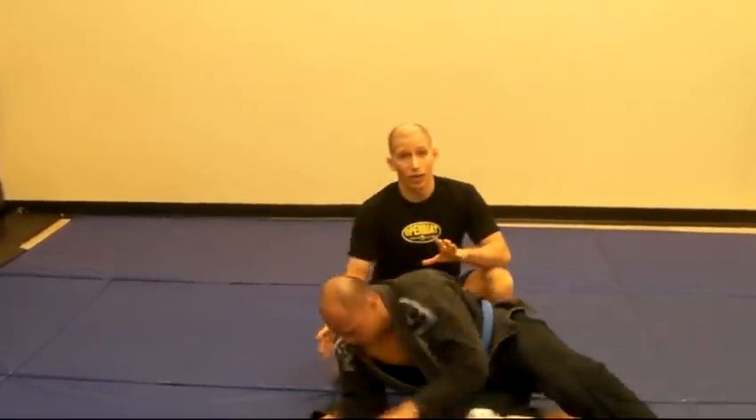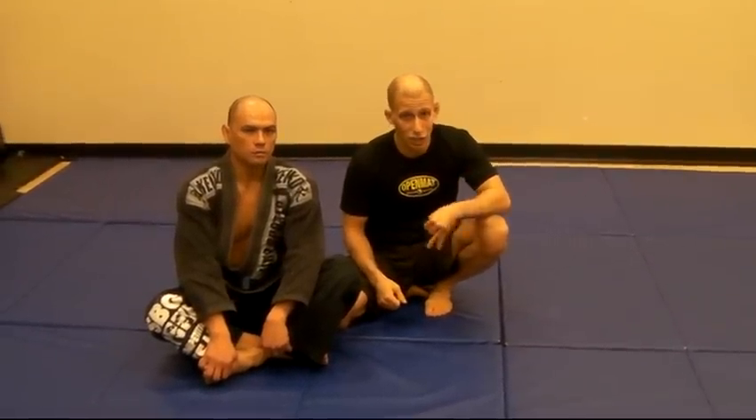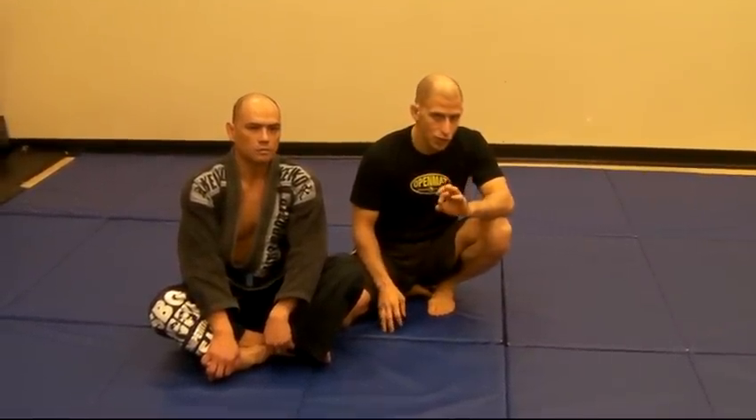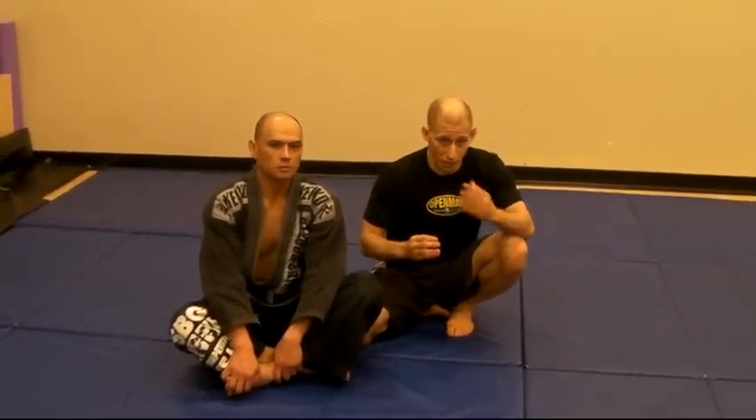We're not really going into detail with all these positions and all the options. But it's important to understand that no matter what position you're in, one person is always in a dominant position and the other person is always in a defensive position. When you're in a dominant position, you have submission options available to you. When you're in a defensive position, you don't. Everything in jiu-jitsu is about positioning — getting to a better and better position. This is just a tip of the iceberg, some understanding of position.